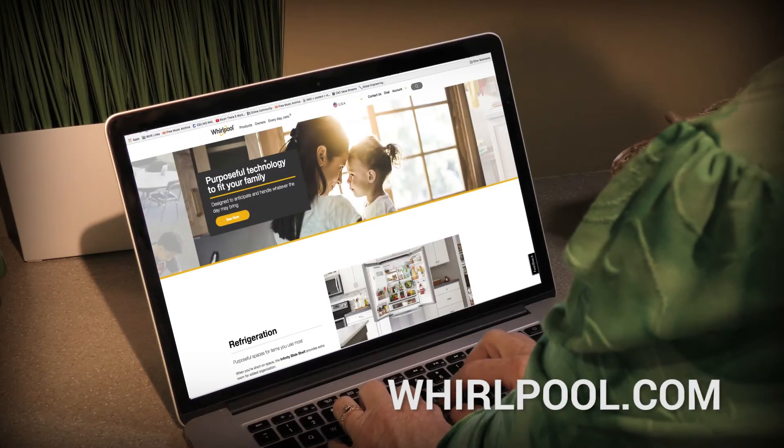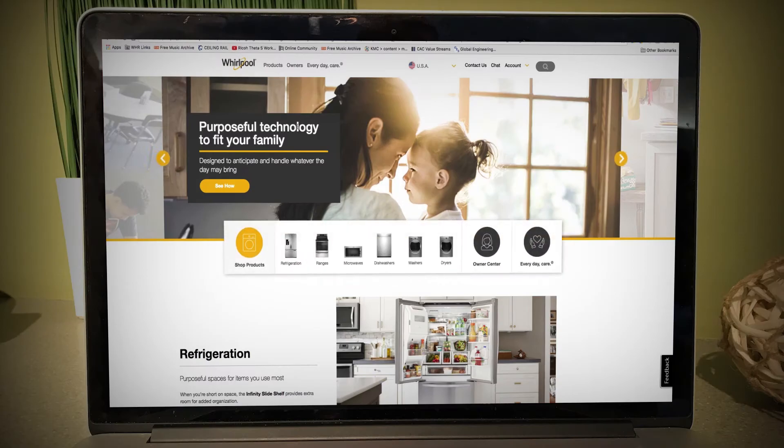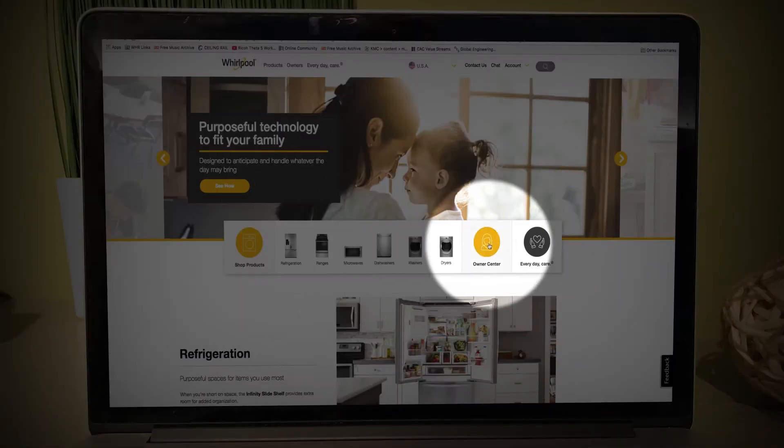For product registration, go to Whirlpool.com. Once the page loads, in the middle of the screen you will see a box appear. In the right side of the box, you will see Owner Center. Click on it.